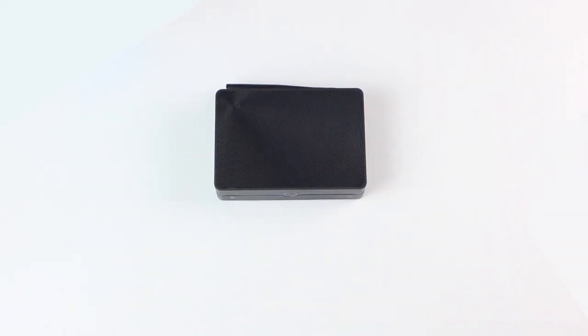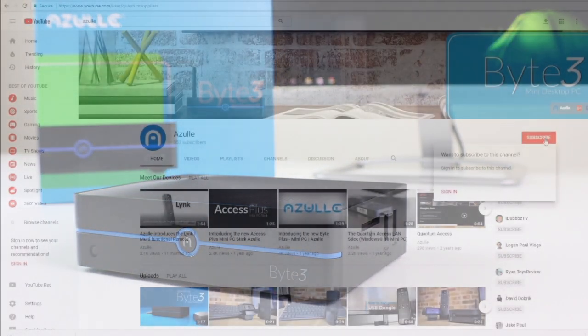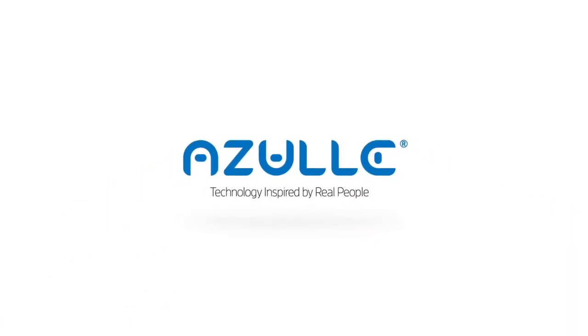That's it, we're all done. Subscribe to our YouTube channel and learn more about our products at Azultech.com.